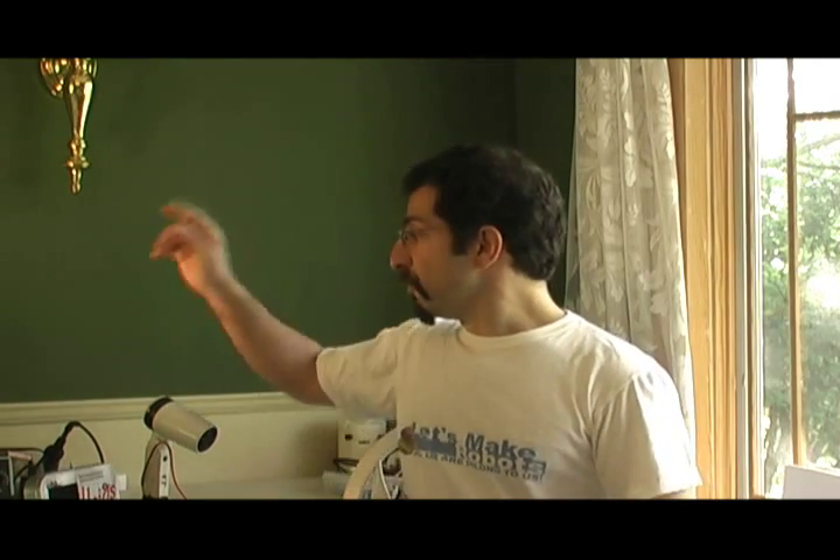Hi, this is Andrew Terranova. Let's talk robots. Actually today, let's talk about something we need to build robots. If you do any soldering, you may find that you need what's called a fume extractor. That takes the dangerous fumes that come away from soldering and brings it away from your face so you don't inhale.